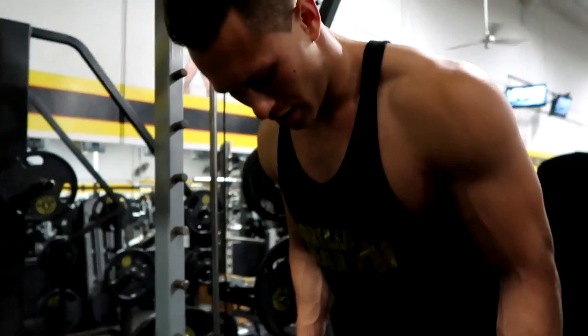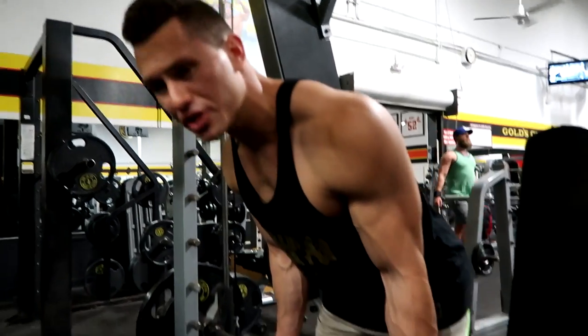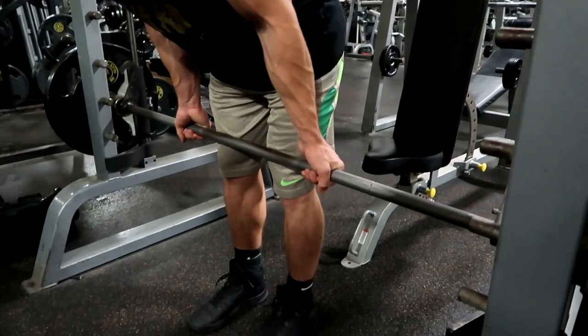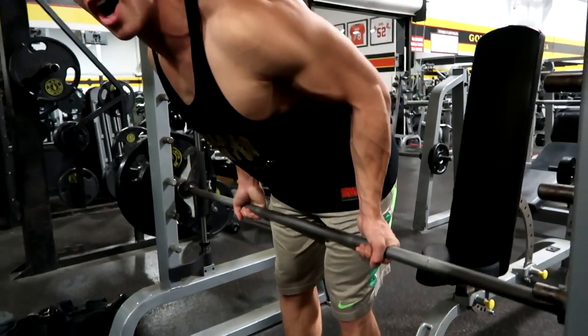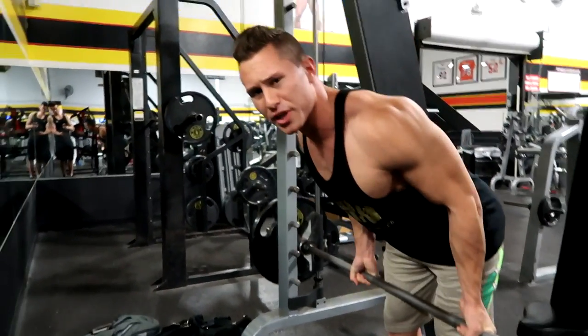Alright guys, we're going to get right into a superset. We're doing a Smith Machine row right after. Narrow foot position, bend over like this, and the bar is just riding right up the thigh to the belly button. Squeeze at the top.